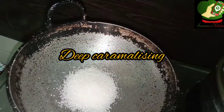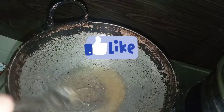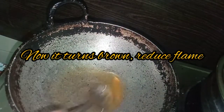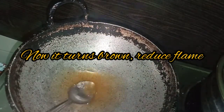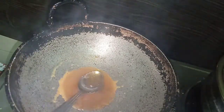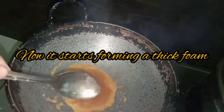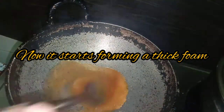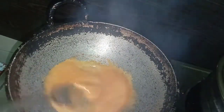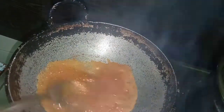Caramelize. You can use 2 to 3 tablespoons of sugar for caramelizing. You can use it for the same color. You can also use this as a small size portion. The color of the caramel is like this — and here is the main stage.